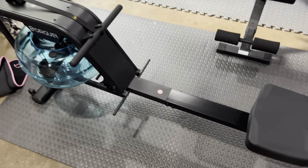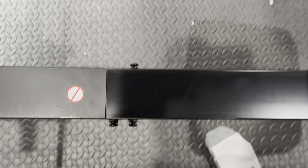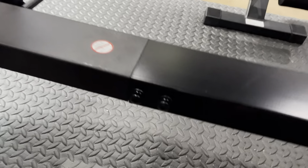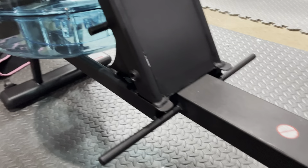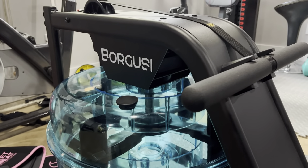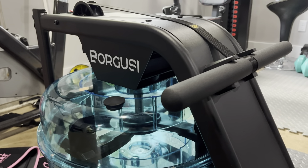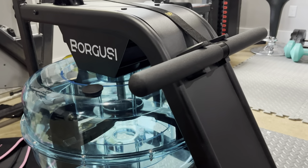So right now I am putting together the main beam right here. It's got four bolts, two on each side, and then it will have four that go up underneath as well. It's a water rower — it's a Borguzzi, or Borguzzi, I'm not really sure. It's Italian, but it's made in China.